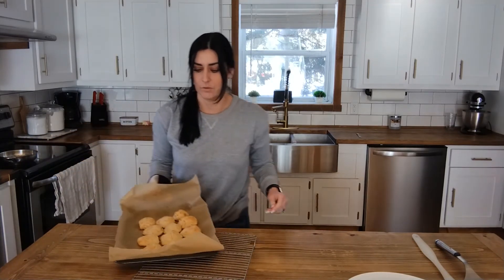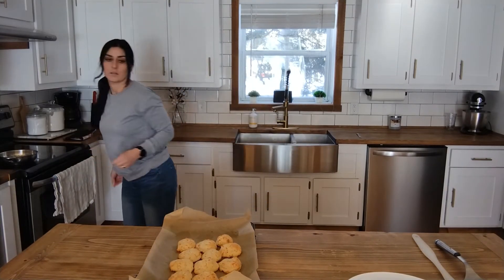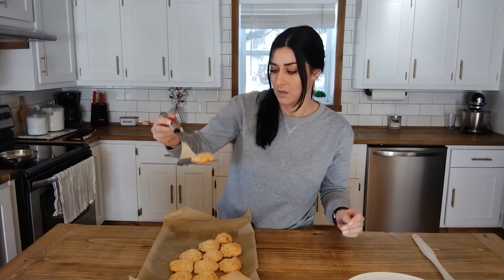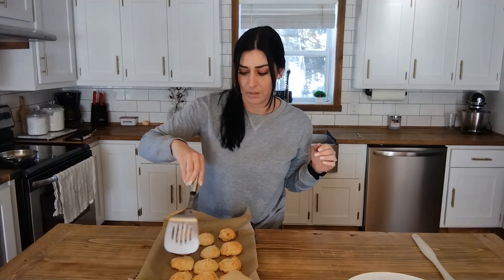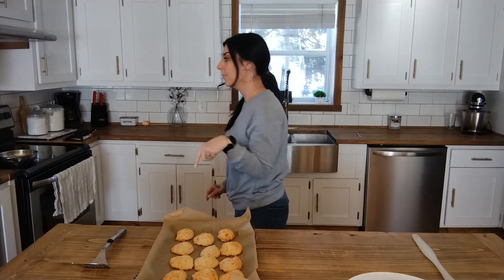Okay, these are ready — they are golden brown. I'm going to let them cool a few minutes and then remove them from the pan. Once the butter and garlic mixture is done, I will drizzle it all over the top, and then we will try them.